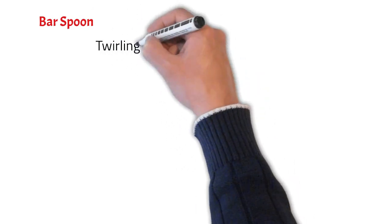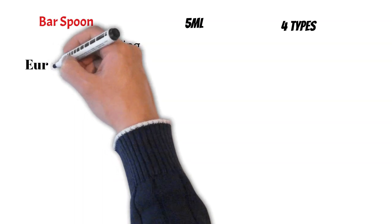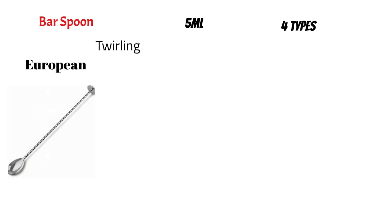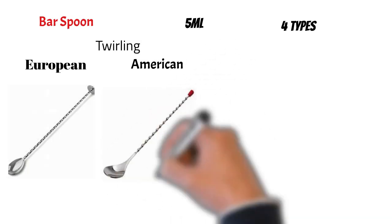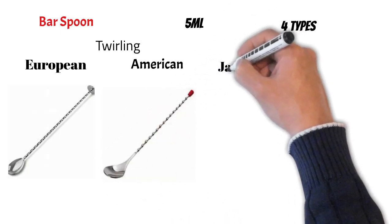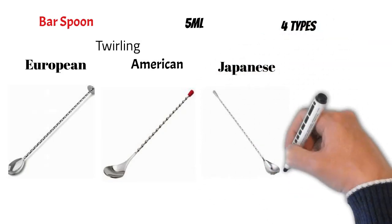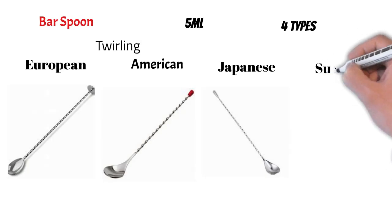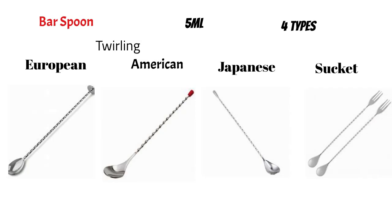There are four types of bar spoons. The first one is called the European, which has a muddler at the back. The second is called the American, which has a cable end. The third type is called the Japanese, which comes with a teardrop at the end that helps maintain a better center of gravity, resulting in better twirling. The last type is called the Trident, a bar spoon with a trident used to pick garnishes.